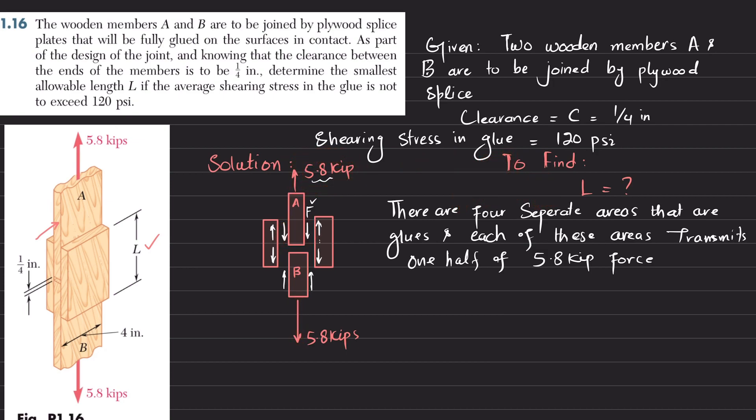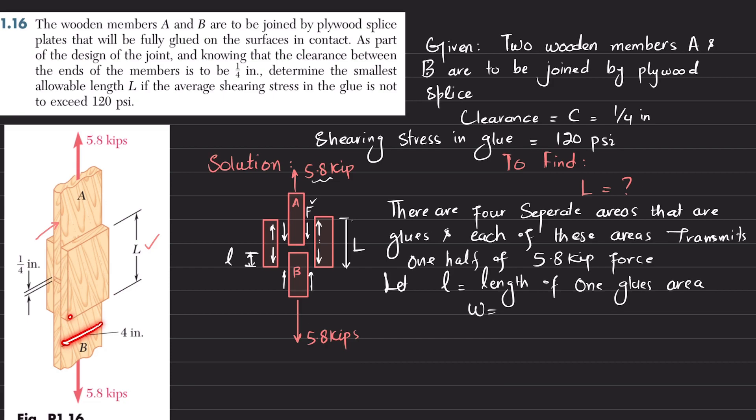We have this force, and we need to find the total length L. Let this small length — the glued portion — be represented as small l. So let l equal the length of one glued area. The width is given as 4 inches, as shown for this plywood.